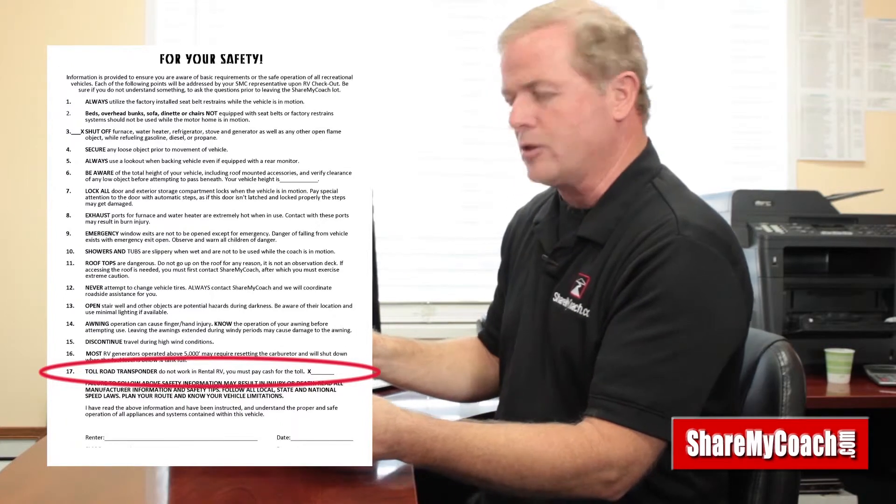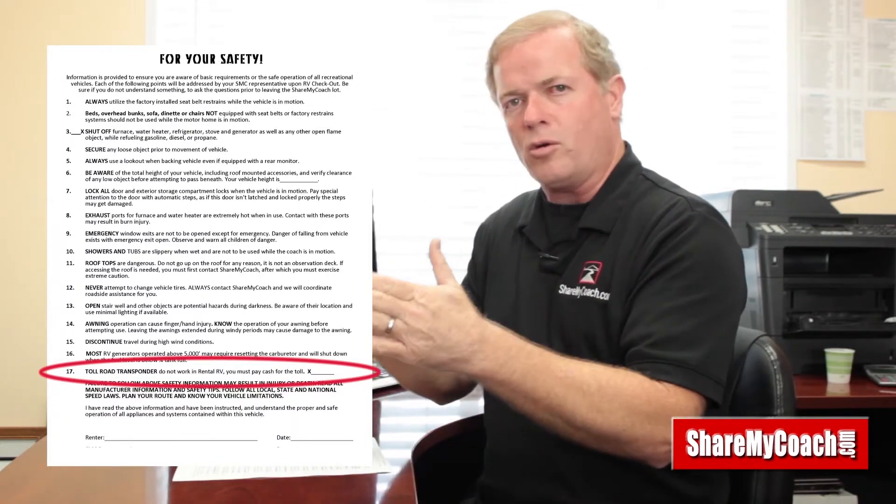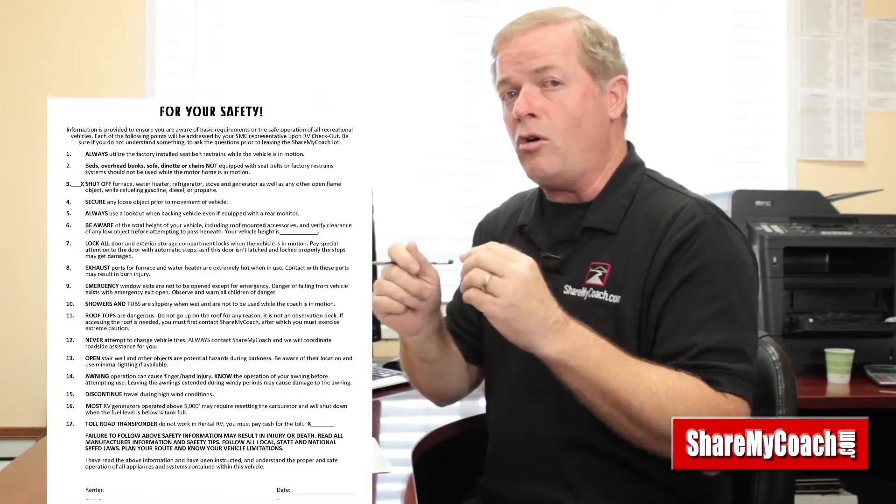Number seventeen talks about toll roads. You can drive these motorhomes on toll roads, but you need to call the toll road company if you have a transponder — as of 2014 we've been instructed that toll road transponders only work with the vehicles registered to that transponder. If you don't call ahead, the owner will get a ticket about 30 days after your trip. So call the toll road company before you leave, register the vehicle, and then call again when you get back to remove it — or just pay cash at the toll and avoid the hassle.